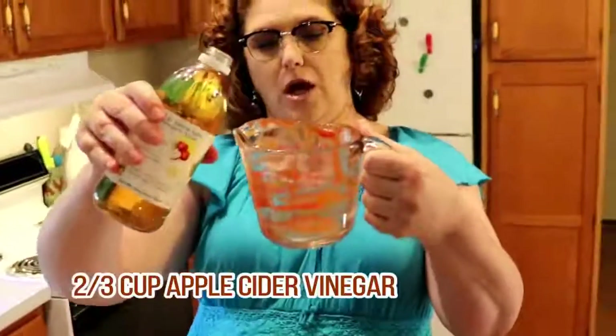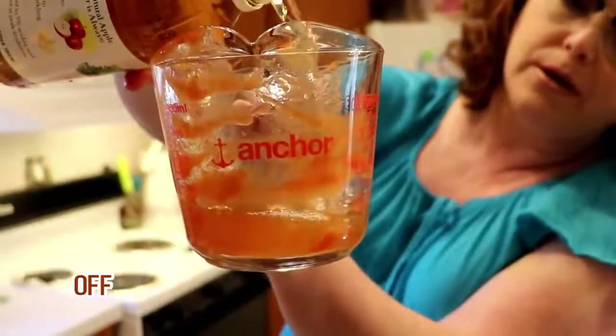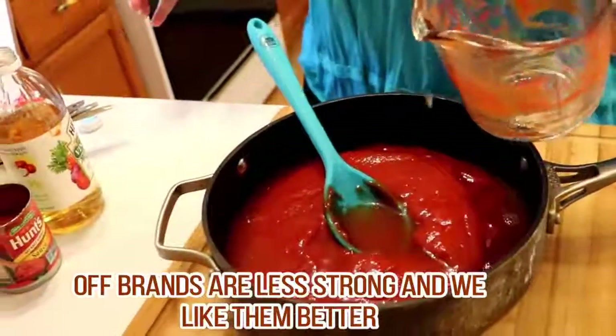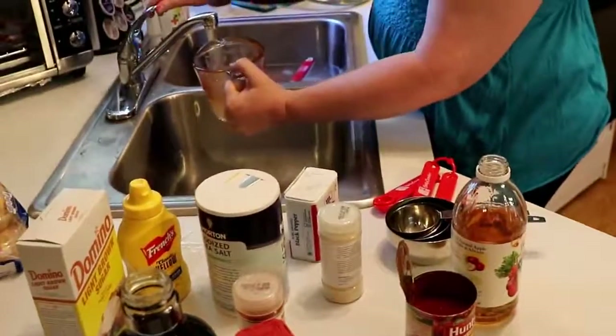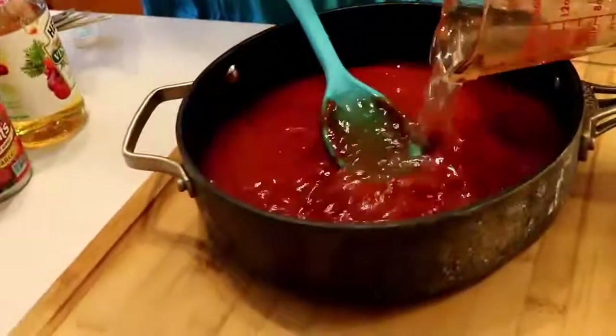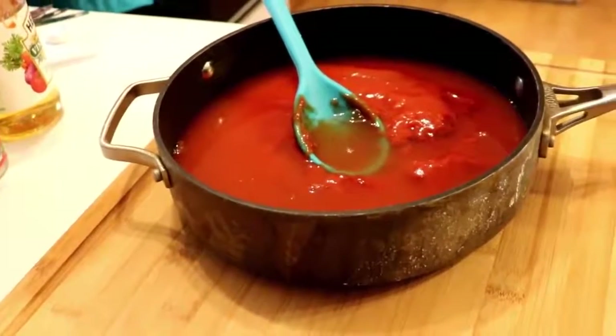Now this is not like your Carolina barbecue sauce where it tastes a lot like vinegar — I don't like that kind personally — but it's enough vinegar to make it taste good. You're also going to add a cup of water. There's all of our wets except for our syrup. It gets a half a cup of dark syrup.